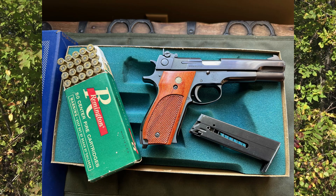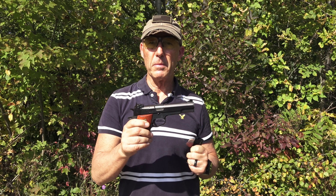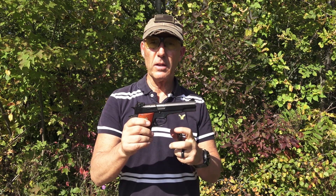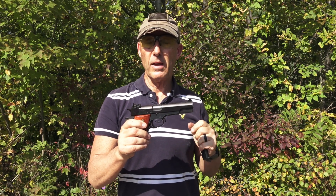Today I'm at the range with a Smith & Wesson Model 52-2, .38 Special wad cutter semi-automatic pistol. It has a five-round magazine and was designed for bullseye shooting, so it's single-action only and a very accurate firearm. It was pretty much a Performance Center gun back in the day — this one was made in 1977. Let's go shoot it and then we'll talk a little more about it, but first I have to prep it.